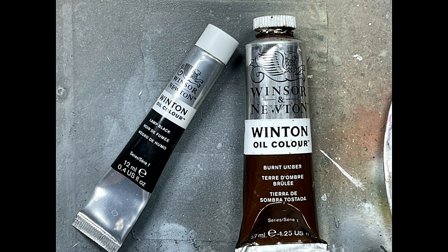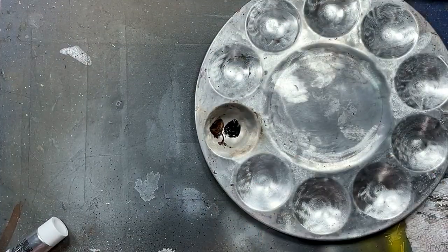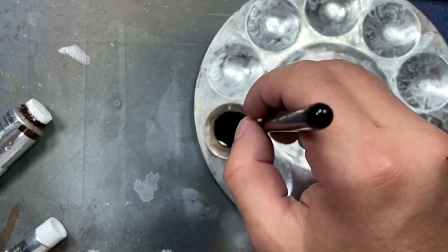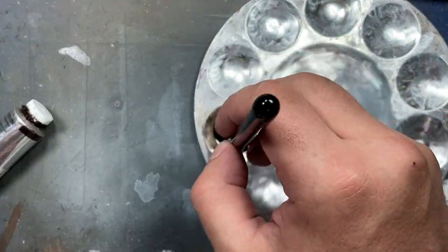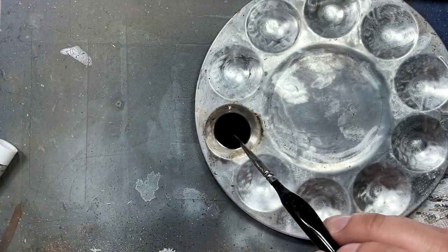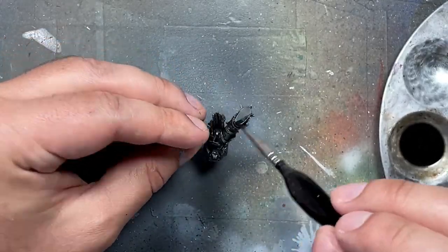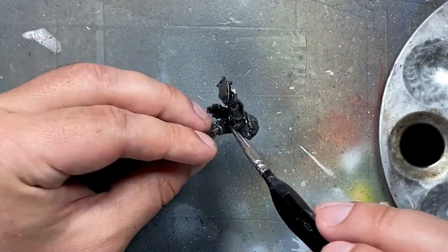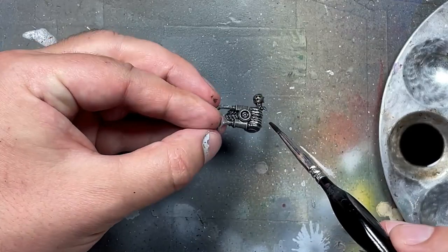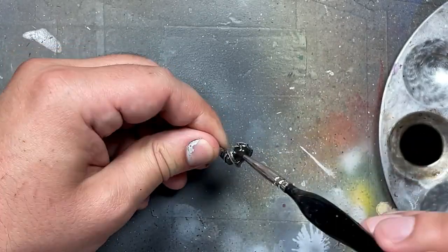With lamp black and burnt umber oil paints, we're going to create a wash — mostly black with a little bit of brown to make it an off-black. We apply mineral spirits in to make the mix, and then we just wash all the models with it all over. The process was: apply, wipe with a sponge on the most raised prominent areas so the wash stays in the recesses, then apply a second thinner wash all over and do a light scrubbing with brushes on the most prominent raised areas. Finally, I did a much thicker wash of the lamp black burnt umber, and with a fine brush pressed on all the rivets in their armor to create little dots to accentuate it.